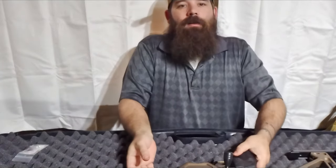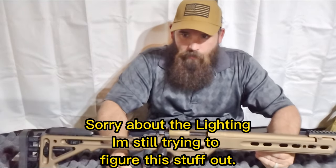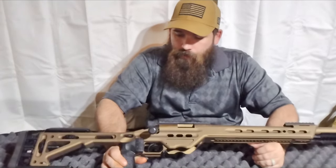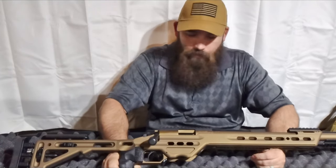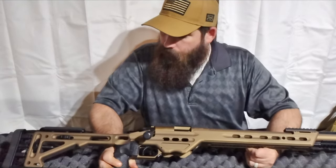What we have here is a Voodoo Gunworks Apparition chambered in 22 Long Rifle. This thing is absolutely gorgeous. Let me look at the other stuff that came with it and then we'll discuss the rifle.